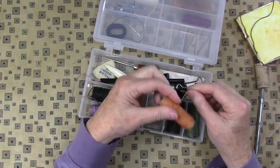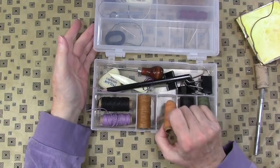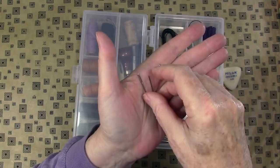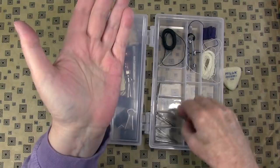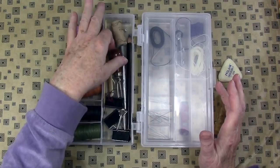I really recommend not using dental floss — don't use dental floss. I see people using it and it's too stretchy, it won't last. Just grab some embroidery floss and a candle and you're set. These are tapestry needles, number 22 or number 20. They have a blunt tip so they won't pierce your paper and they have a nice sized hole so it's easy to thread. I'll link binding needles below, but you can go to your local craft or sewing store and get the tapestry needles.